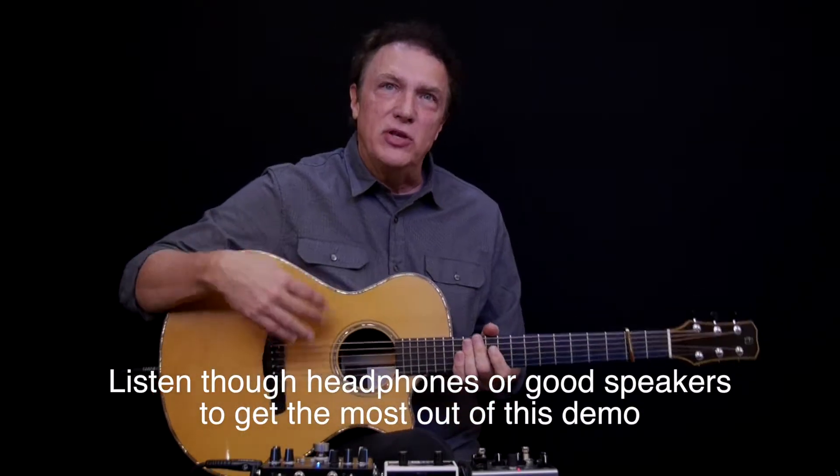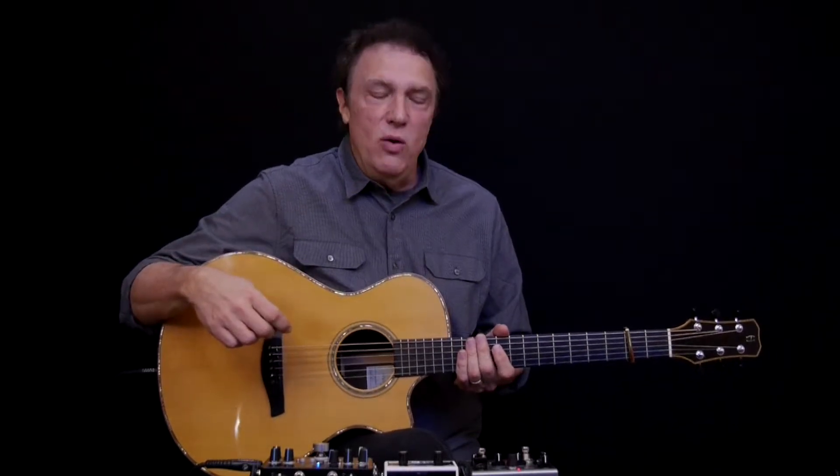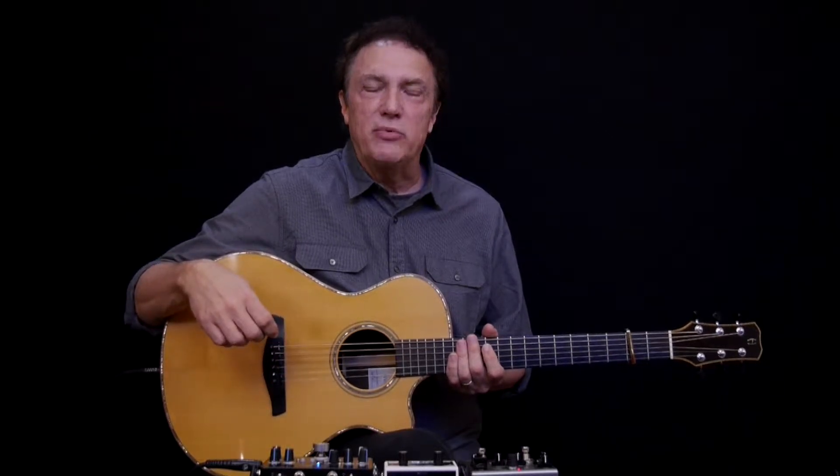Dual source just means that you have two different pickups in the guitar, and usually it's done in the hopes that the two pickups somehow complement each other and sound better than either one by itself. The setup I'm going to demonstrate uses an internal microphone paired with another pickup, but you can actually combine any two types of pickups.